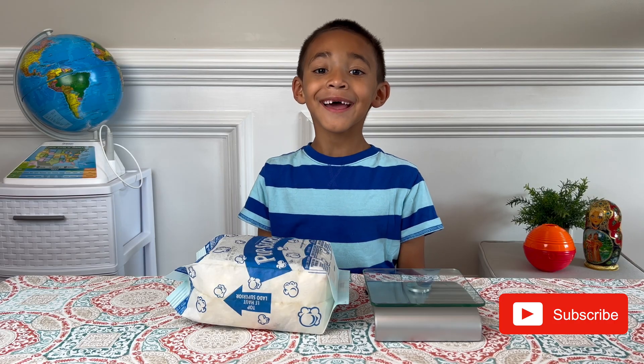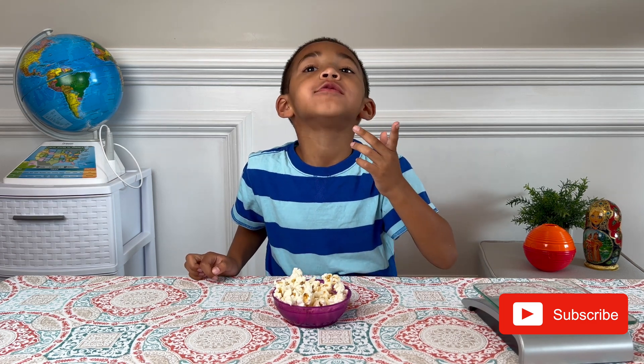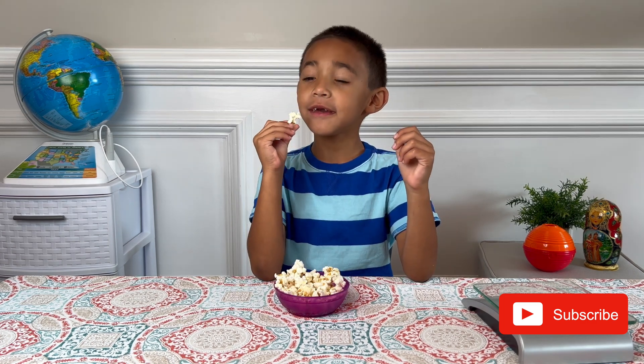Join me next time! This is a tasty experiment.